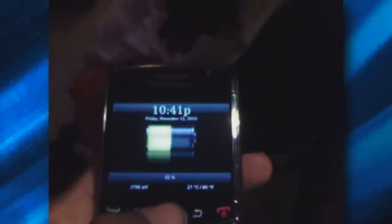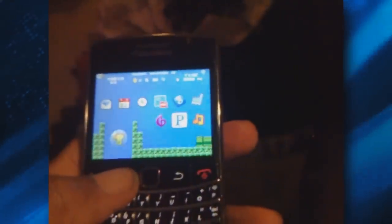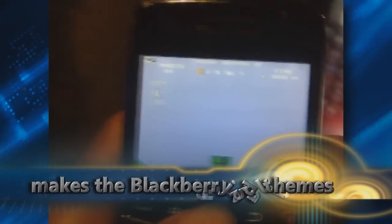So now I'm going to show you how to send files wirelessly from the BlackBerry to your computer. And that's my screensaver. I'm going to show you this really cool Mario theme for my BlackBerry. I think it's really cool — let me just get a better light here.